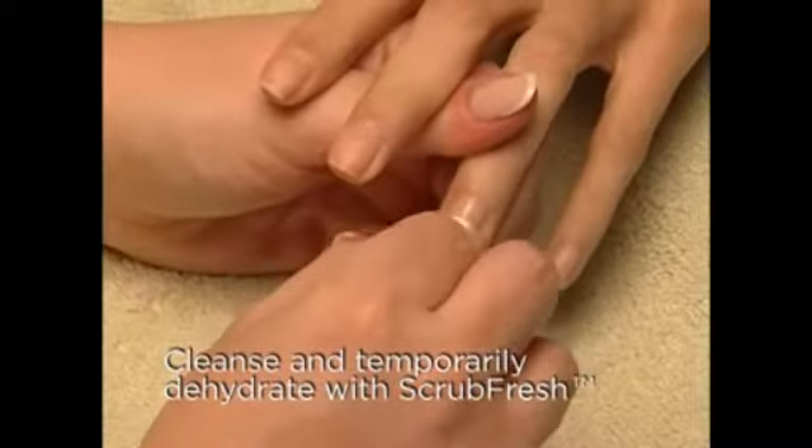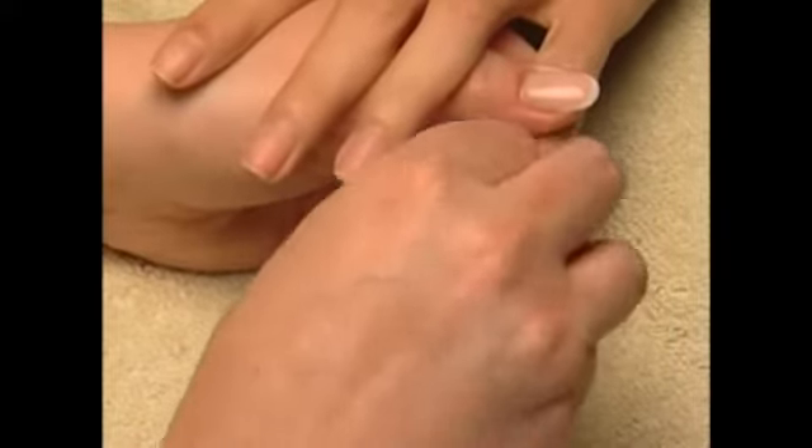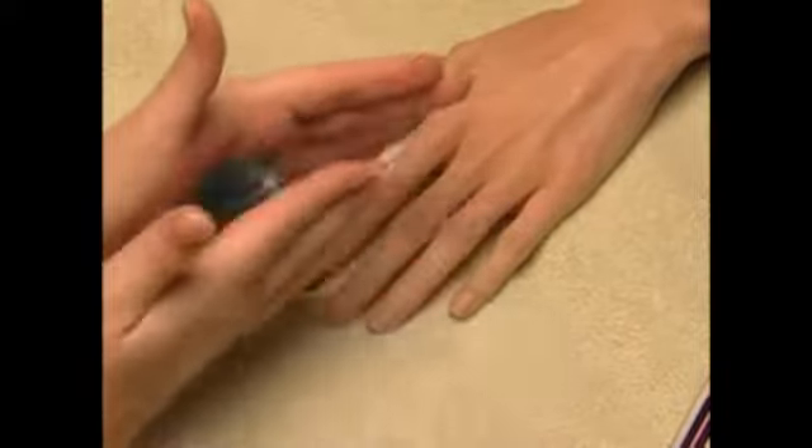Cleanse and temporarily dehydrate the nail with Scrub Fresh and a plastic-backed pad. Be sure to blend the base and top coat treatments and nail color before use by rolling the bottle upside down in your palms. To help secure the nail color for lasting wear, apply a thin layer of Sticky Base Coat to the nails.